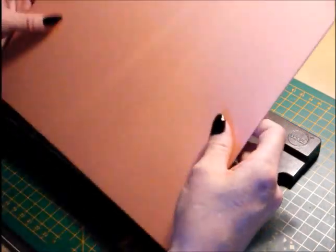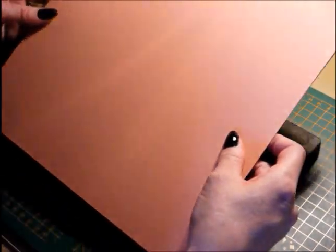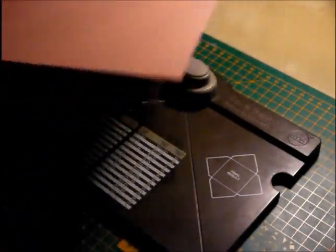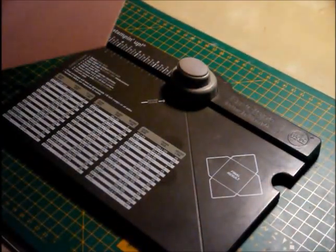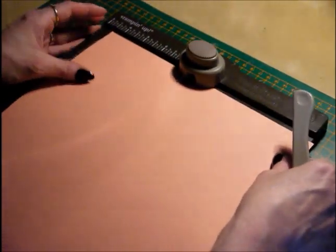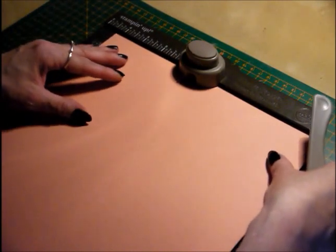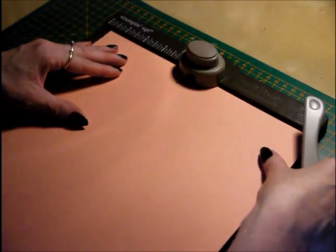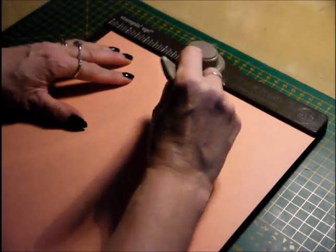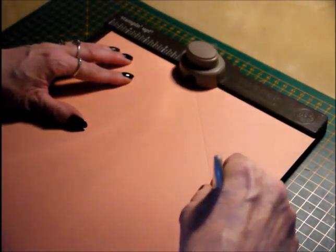What you need are two pieces of cardstock. This is 10 by 10 cardstock by Stampin' Up, and this is Crisp Cantaloupe. So what you want to do — we're going to do the base first. You're going to go in at 4¾ of an inch on the envelope punch board, so into the 4¾ mark and punch and score.